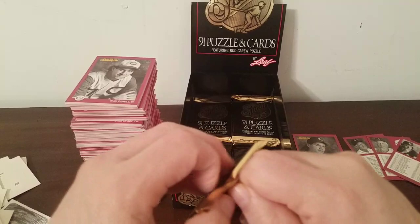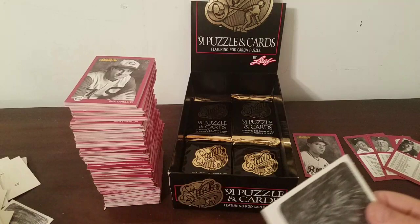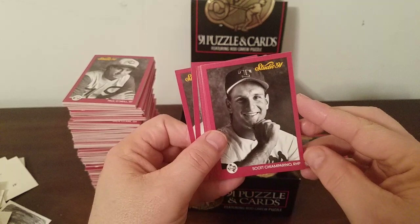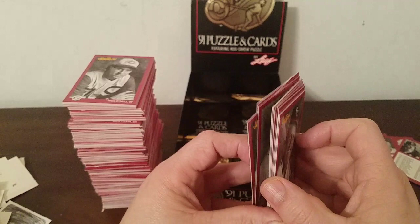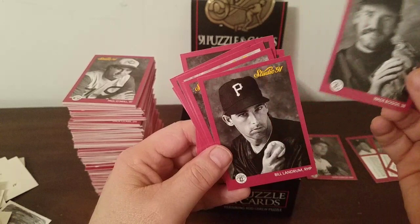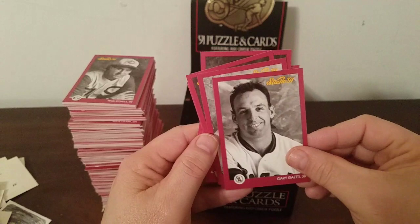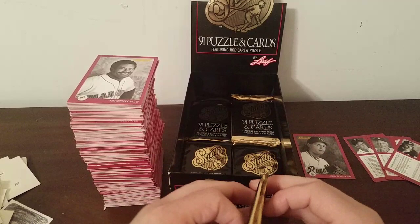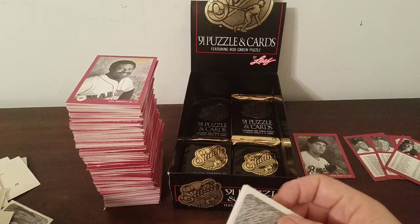Can we get another Gubicza for ID Jester? That's the lone suspense in the rest of the video. Ken Griffey Senior, Cecil Fielder — would have been interesting if it put Griffey Senior and Junior back to back. Champarino, George Brett, Dwight Evans, Tim McIntosh, Wade Boggs, Bill Landrum, Chris Hammond, Gary Gaetti. These cards are in really good shape — I could probably send some off and get PSA tens, but it would cost more to grade them than they're worth, so obviously that wouldn't be wise.